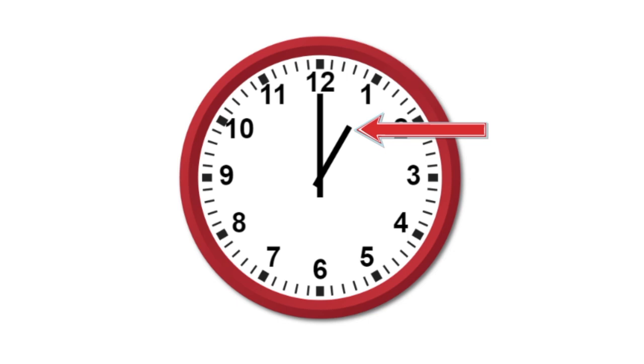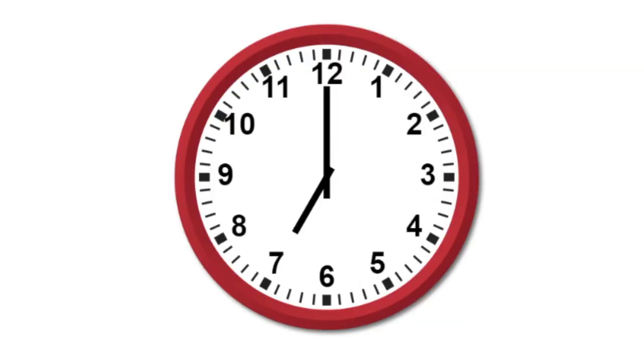This is 1 o'clock, 3 o'clock, 7 o'clock. The large hand tells you the minutes. There are 60 minutes in an hour.